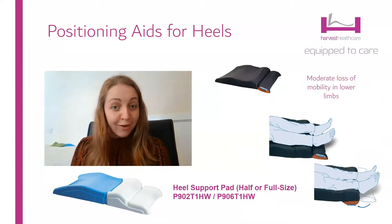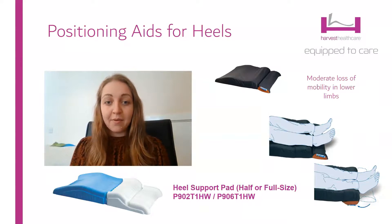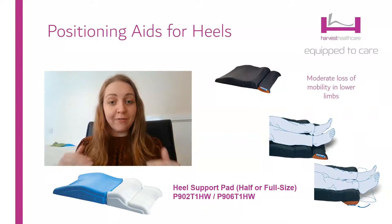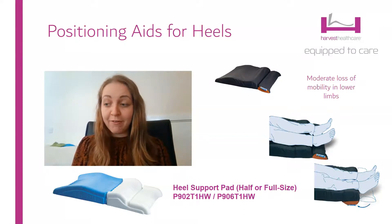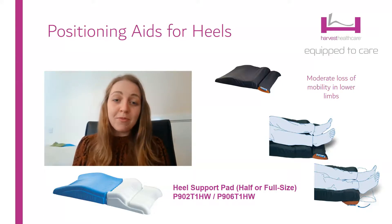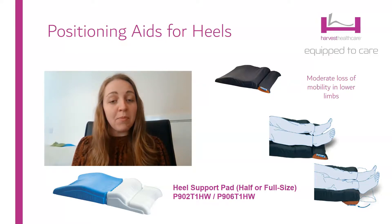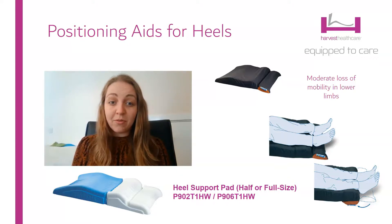The heel support pad is a lovely product for people with moderate mobility. It comes in a half size or a full size, so you can have it for both legs or just one leg if there's only one leg affected. It's really nice because it doesn't restrict your mobility at all, so for people struggling to move their legs who don't want anything tying them down, you can just pop this underneath them and that's going to help offload their heels without anything strapped to them.